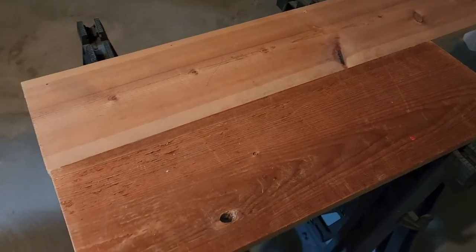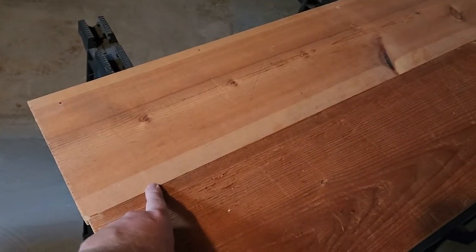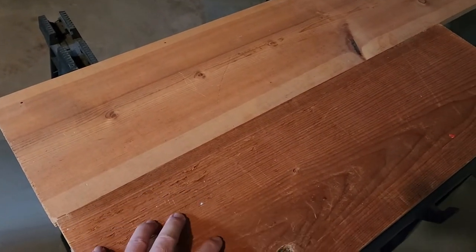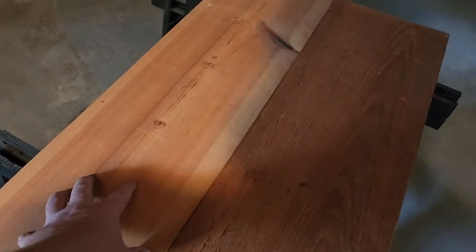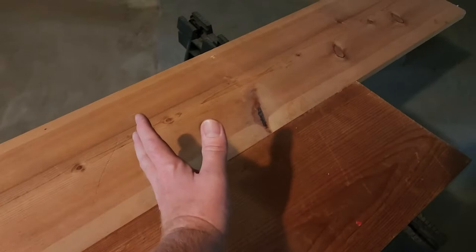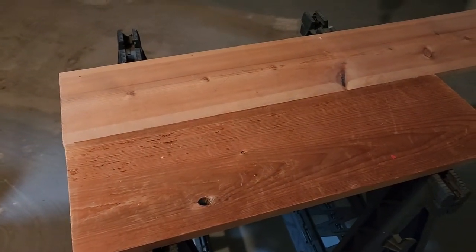Here's the wood I'm planning on using. I'm going to join it together with a biscuit joiner because this one piece is not quite big enough. Two pieces is a little bigger than what I care for, so I'm going to have to put a support in the middle. You can do however you want, but this is my plan.